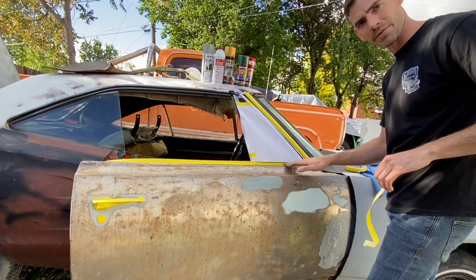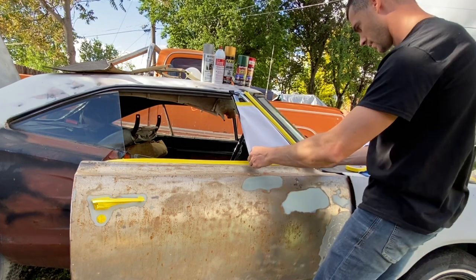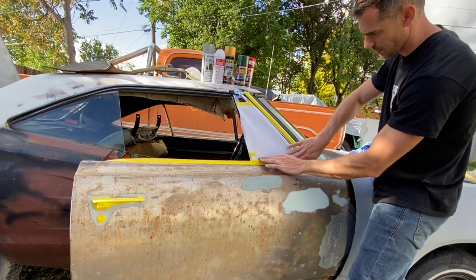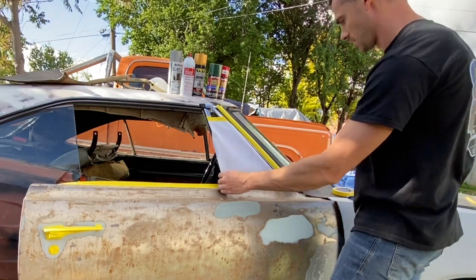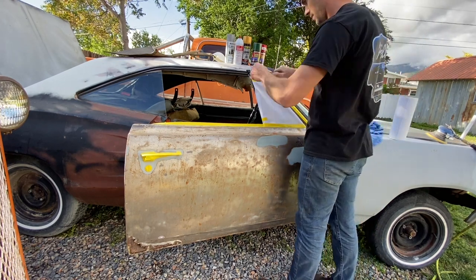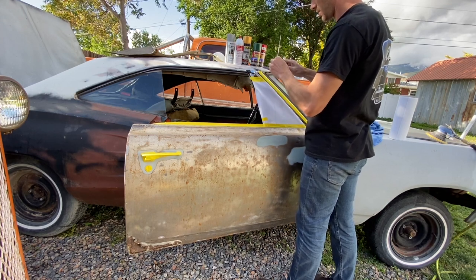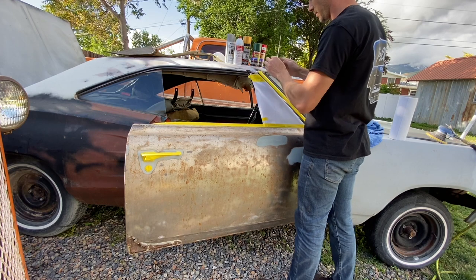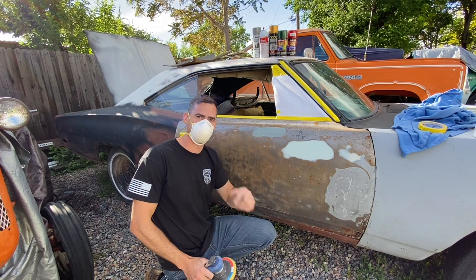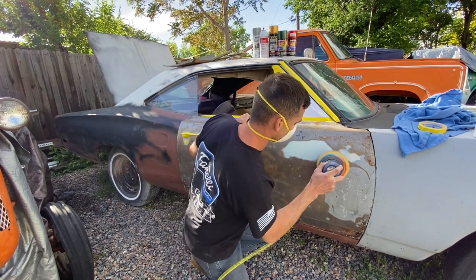We'll lay the tape right on that edge and pull it around — not being perfect here, just doing enough to make it look backyard decent. Now if we left this area open, even though it doesn't look like much, paint is going to creep up and get on that glass and chrome underneath. So we'll seal that off, making sure we cover both the tape and the towel. This is a quick down-and-dirty backyard job, but let's still protect our lungs and be a little safe about this.